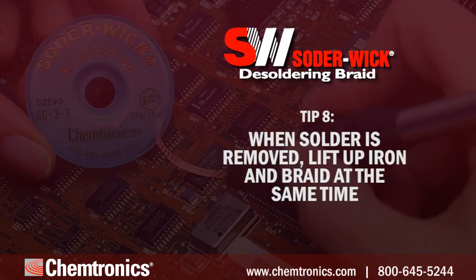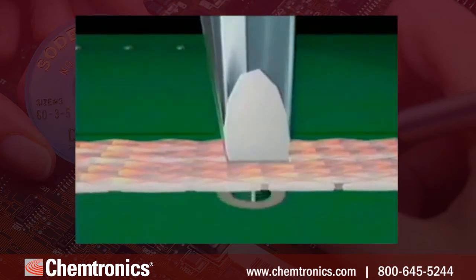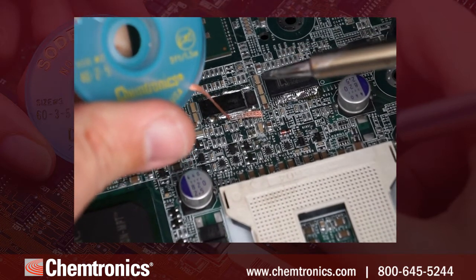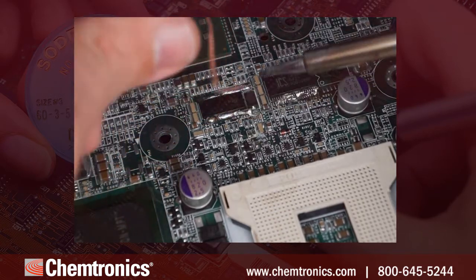Tip eight: when solder is removed, lift up the iron and braid at the same time. Always lift up the braid and soldering tip simultaneously. Otherwise, you run the risk of soldering the braid to the board — this is the number one rookie mistake and a good way to remove contact pads along with the solder.